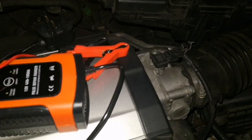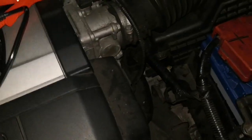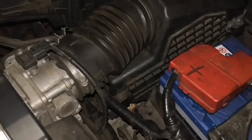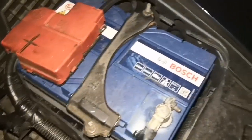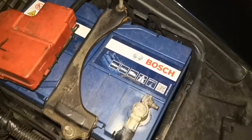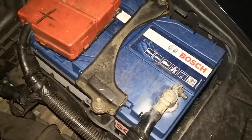Car systems — the alternator is generally not exactly designed to be able to charge a weak battery from being flat back to full health. So I would be testing out this new gear.